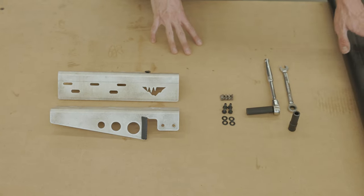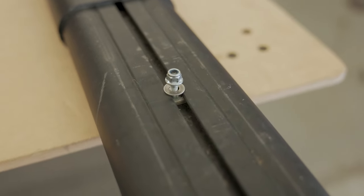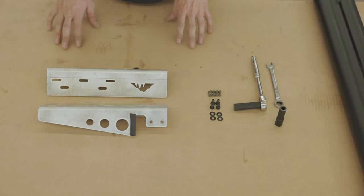As far as mounting the fly rod holder to the brackets, that hardware should be included with your fly rod holder, and you're going to be mounting into these slots on here depending on how far offset you want it from the roof rack. So let's throw these up on the truck.